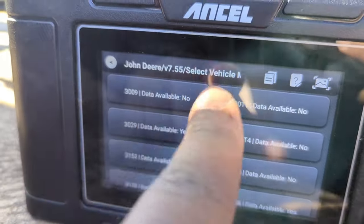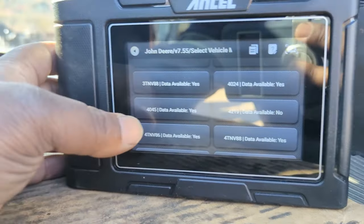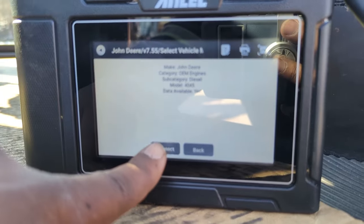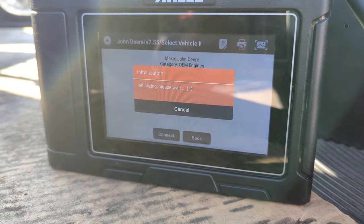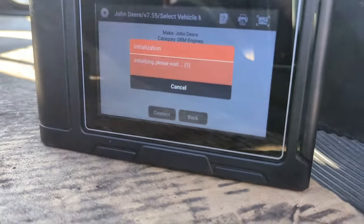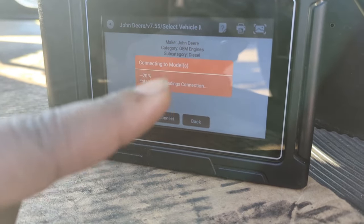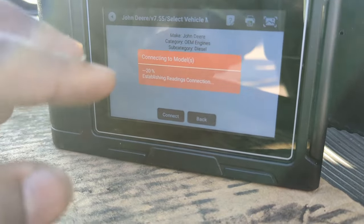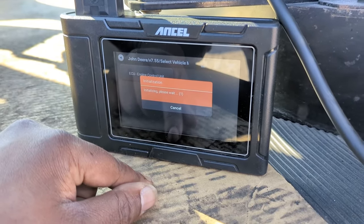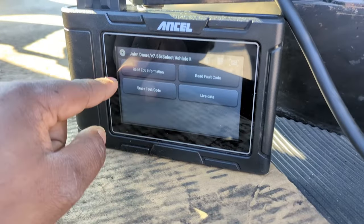I'm going to jump into John Deere, scroll down to OEM engines, and we have a diesel. It's asking me which diesel I have, and it even tells you if data is available for that model. The engine installed in this vehicle is a 4045. It confirms everything you just selected before you continue. The software — the way this thing works — looks a lot nicer than many of the software options out there. With this John Deere, it takes maybe 60 seconds to initialize and establish connection. 100% loading engine control unit, and boom — I'm in.